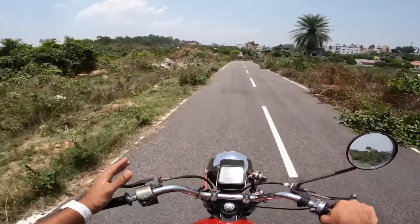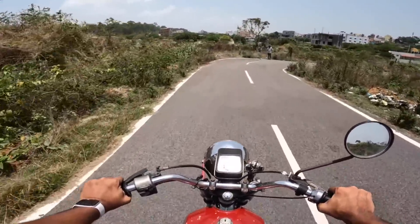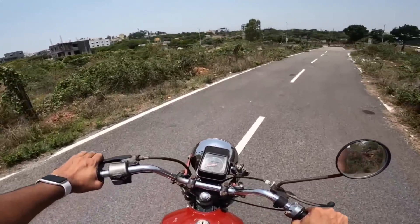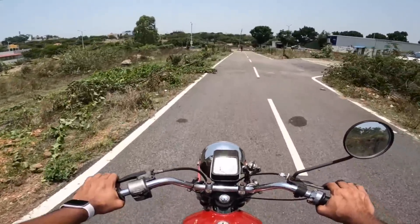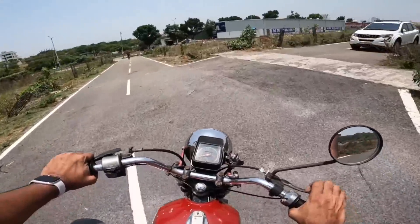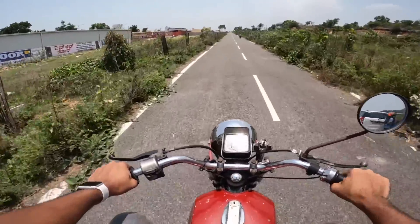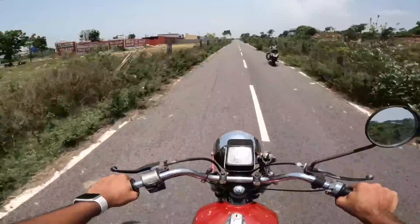This motorcycle is in somewhat decent mechanical condition, but the gearbox is horrible — there's a kach-kach-kach noise every time I ride it. I feel like I'm going to break something. It's so difficult to ride. The vibration is crazy — I can feel it on the handlebar, on the seat, everywhere.